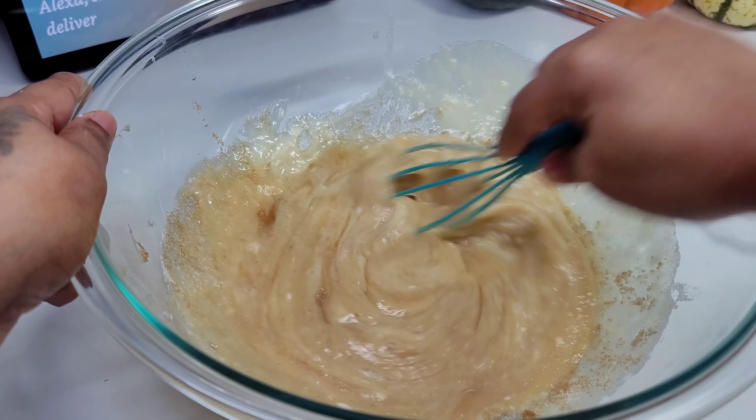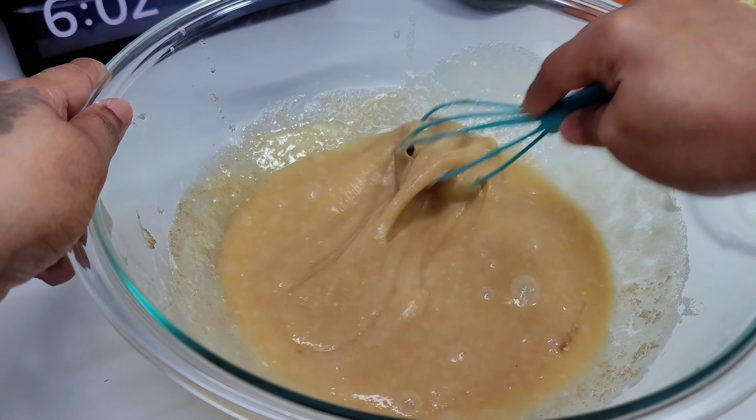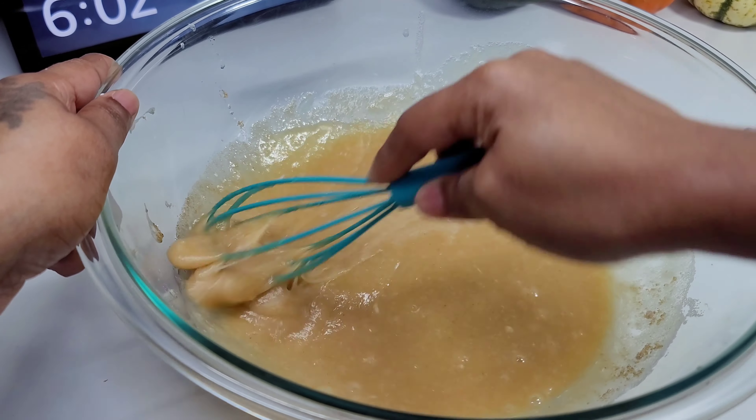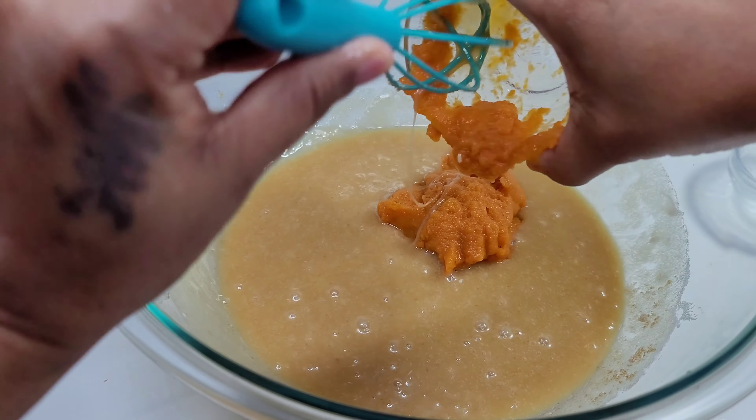Once everything is well combined, we'll go ahead and add the dry ingredients to the wet ingredients. That's it — this is super simple and easy to make. You don't even need a hand mixer or a stand mixer; you can do it by hand.